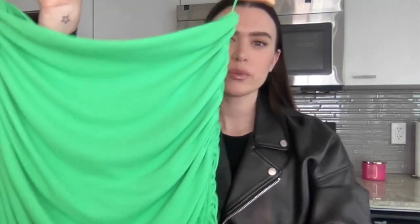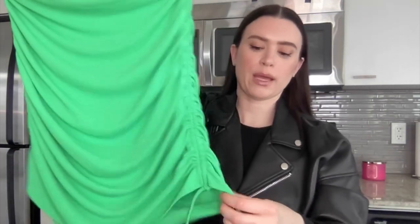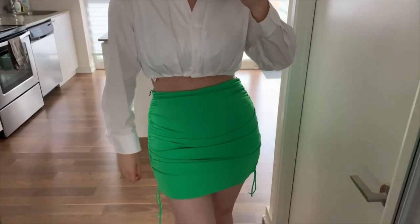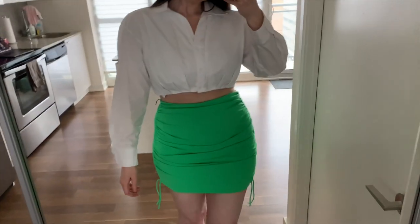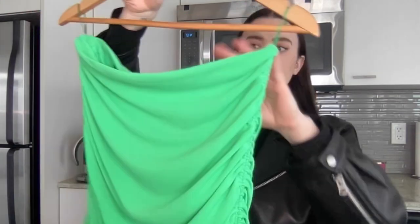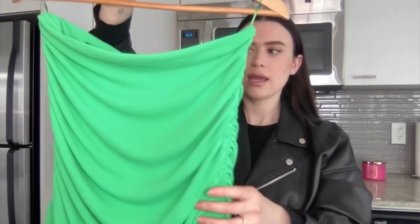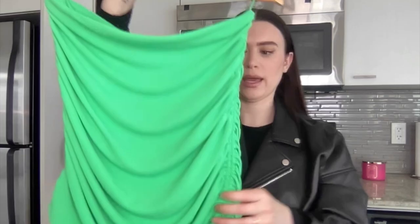Next up I have two more skirts. This one is called the apple green ruched mini skirt — I believe it was $45.90 and it has a zipper in the back. You can make it shorter at the sides by pulling the strings, but I actually prefer the length as is. It's very flattering — this drapey fabric really camouflages any little lumps or bumps. It fits perfectly. The color is really beautiful for a holiday. I believe they also had a pink version.